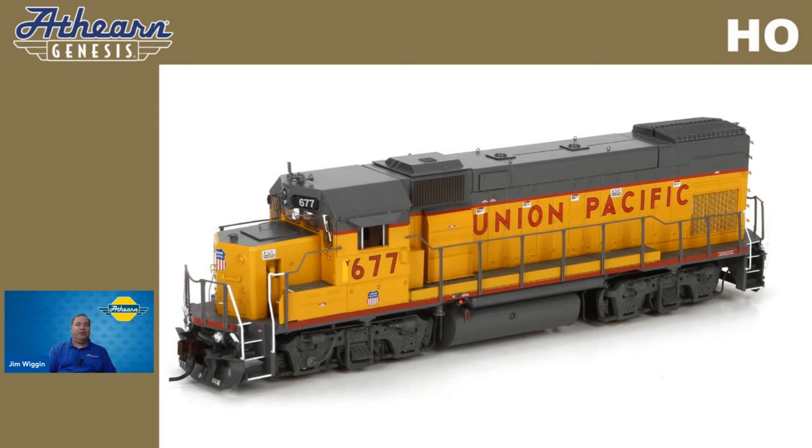Now let's talk about the exciting roads we're going to be offering for the month of August. All of the roads I'll be talking about are going to be available for pre-order through your Atherin dealer from now until Friday, August 30th.